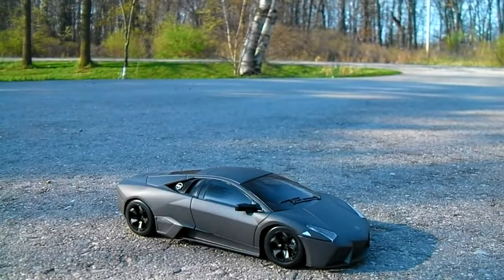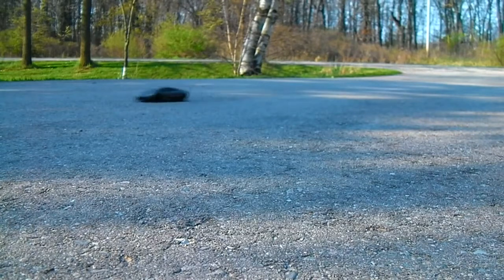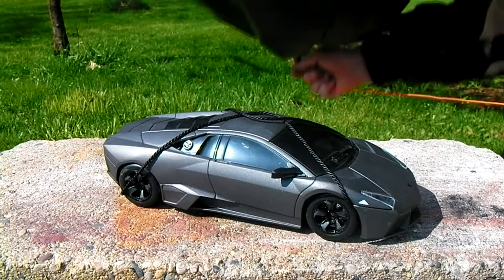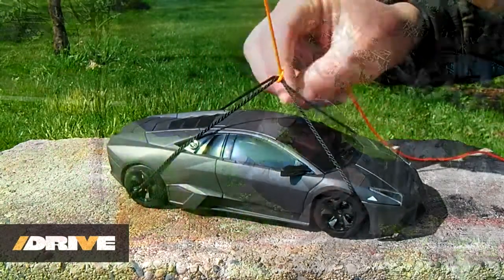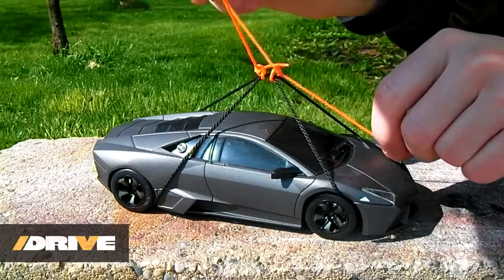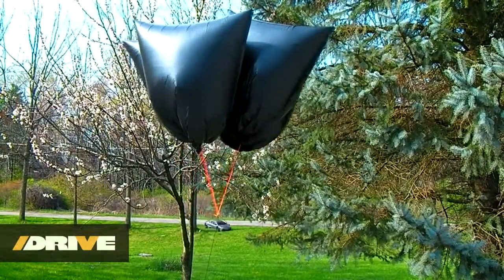To demonstrate hydrogen's lifting properties, I will be attempting to lift this remote controlled car off the ground — it weighs about 200 grams. Thin trash bags end up being a lightweight and inexpensive option when searching for a large container to fill with hydrogen for lifting objects. I have filled them completely with hydrogen and used a plastic zip tie to seal them shut. With three bags attached, the vehicle feels completely weightless and on the fourth it takes off skyward.